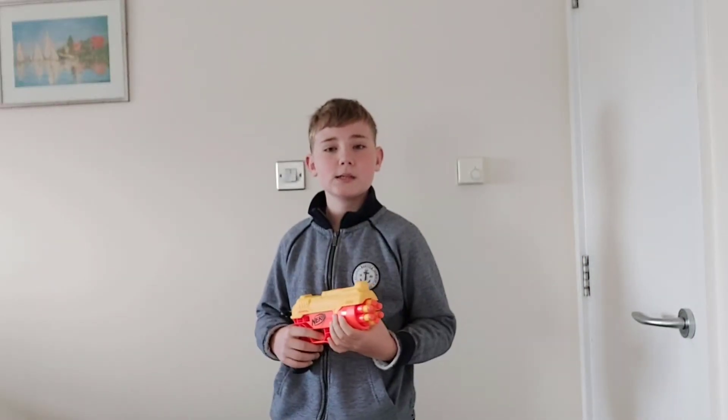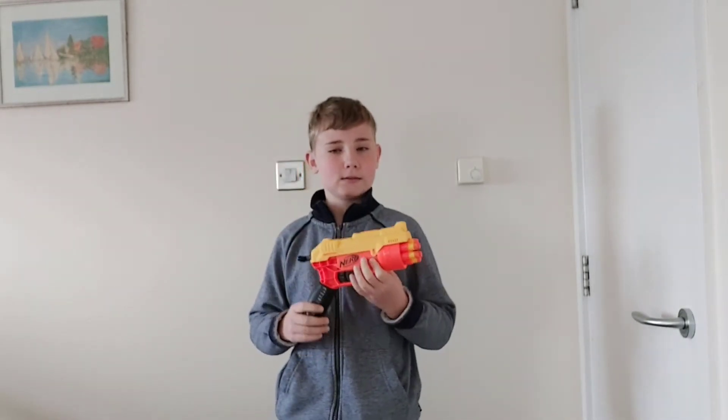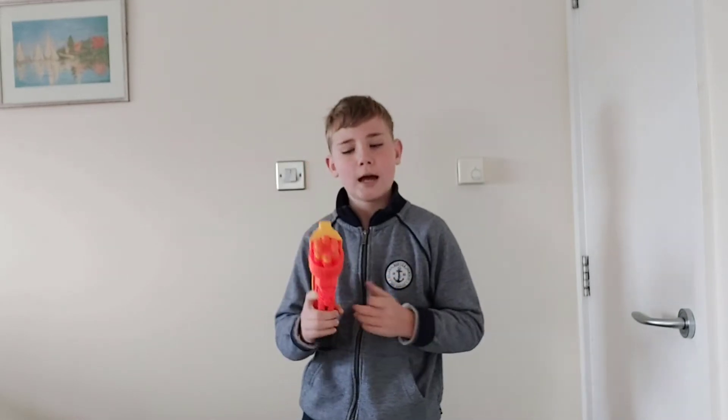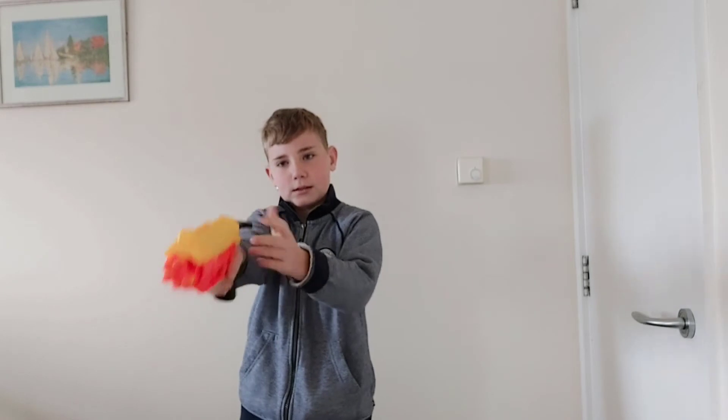It is going to work like this: you'll see me fire 25 darts onto the Nerf target over there — 25 from my perspective, and then 75 from the target's perspective. So a total of 100 darts. I have already loaded six in here, so let's get started.